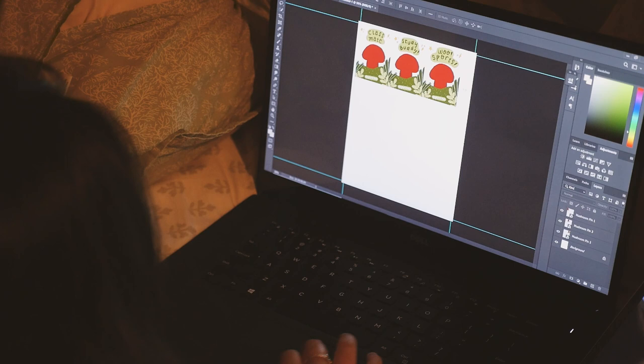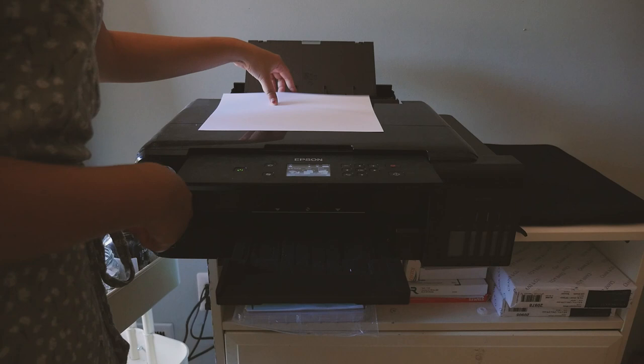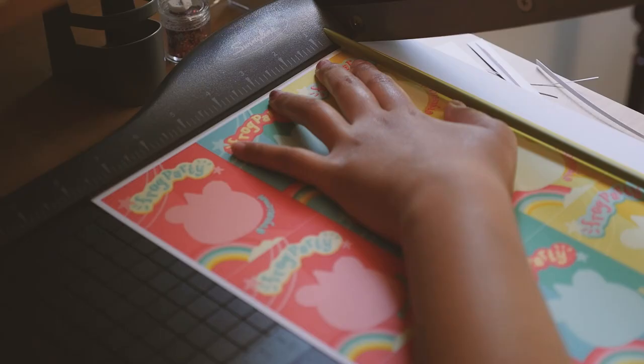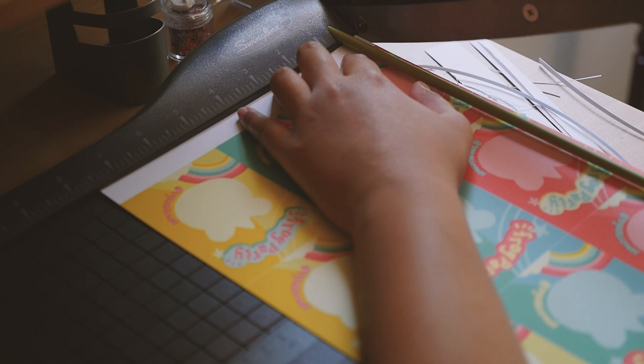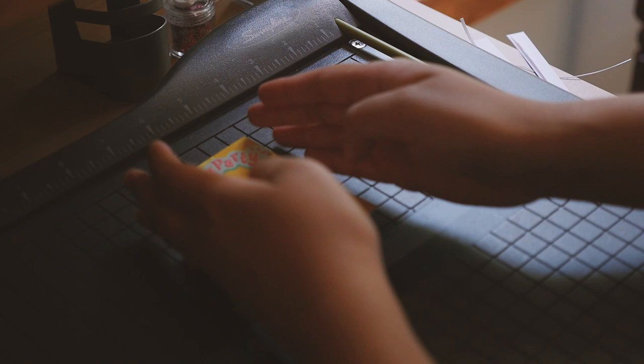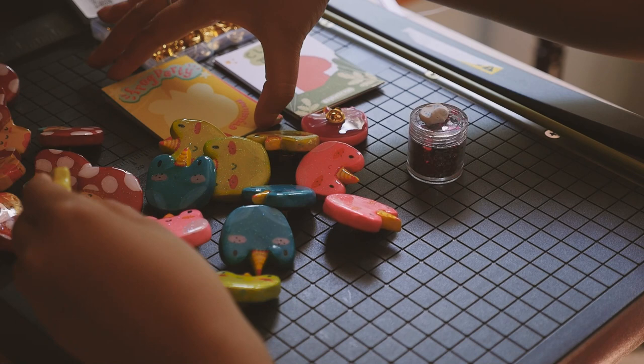Now that the pins are done, I get to design the backing cards and I'm using Procreate. I then put my designs in Photoshop and printed them out. It wouldn't be a studio vlog without a nice cutting montage. I literally love how these backing cards came out, and now it's time to put the pins on them and it's complete.